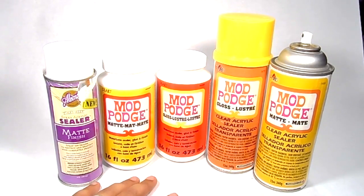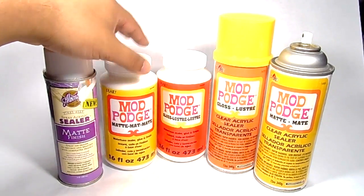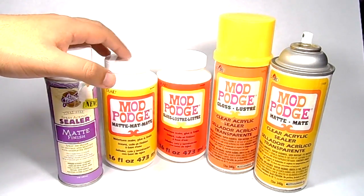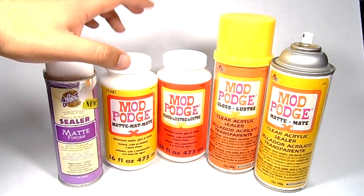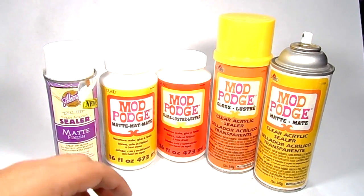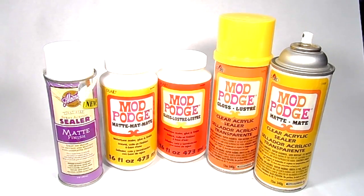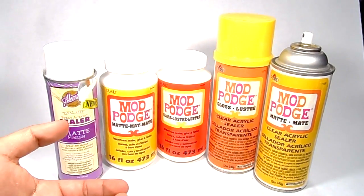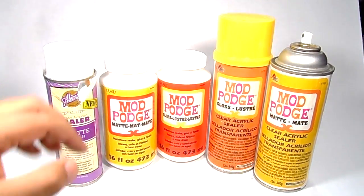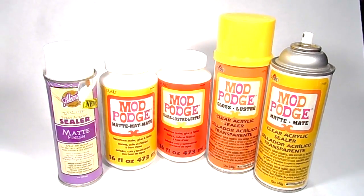The Mod Podge paste form — I use this all the time on my foam props. A word of caution: use it in small layers and make sure it dries really well. If there's humidity in the air it'll come out tacky, and when you put your fingers on it the paint will peel off. Just be aware of that if you have that issue.